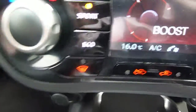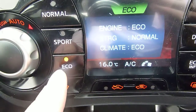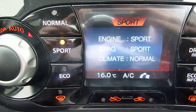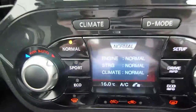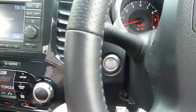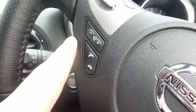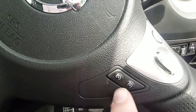D mode lets you change the revs — you can either have it in eco, which lowers the revs giving you that extra bit to the gallon; sport, which heightens the revs and gives you a little bit of extra power; or normal if you just want to sit in between. There's also a start-stop system on this car — all you've got to do is press the start button and it'll start the engine, as easy as that. It also comes with Bluetooth, which is great for using your mobile phone whilst driving, and you've also got cruise control.